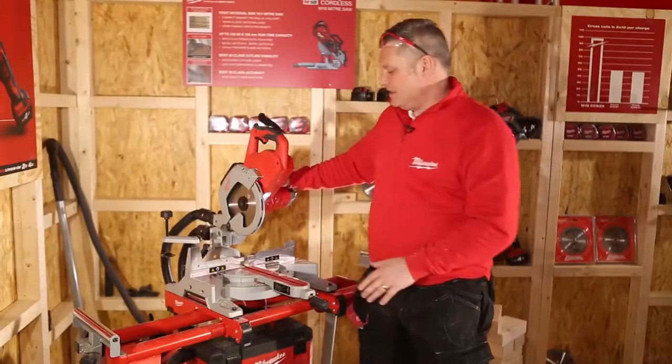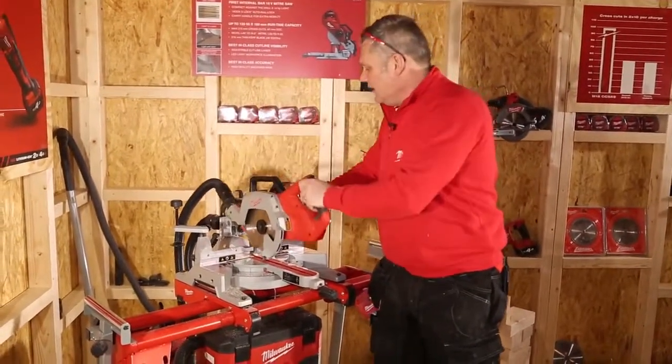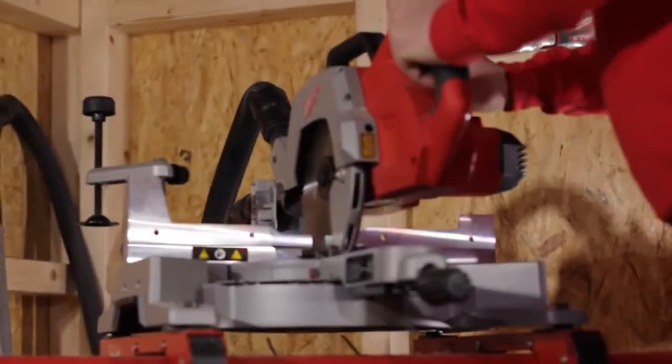One of the nice things about this saw is the fact that it's very compact and portable, so you can lock it down very easily into a small package.